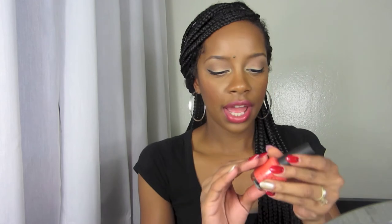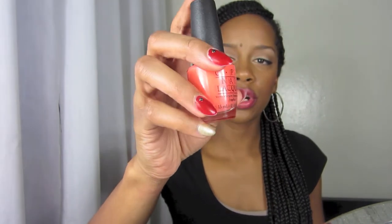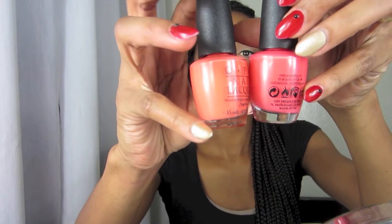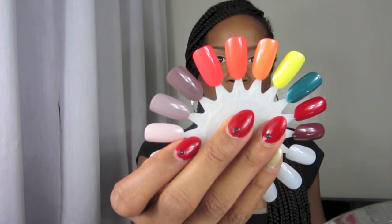The next color I'm going to show you is 'Toucan Do It If You Try,' and it's a different tone — it's like an orange tone. This one is more pinky, and this one is more orangey. You can see them side by side, and there it is right there on my swatch card next to the one I just showed.